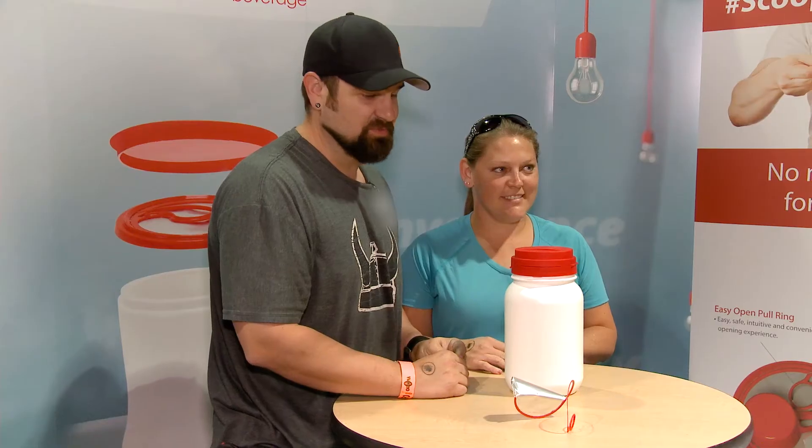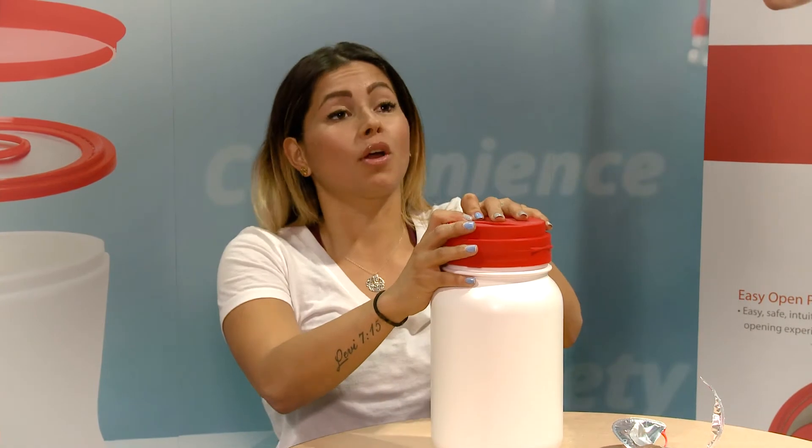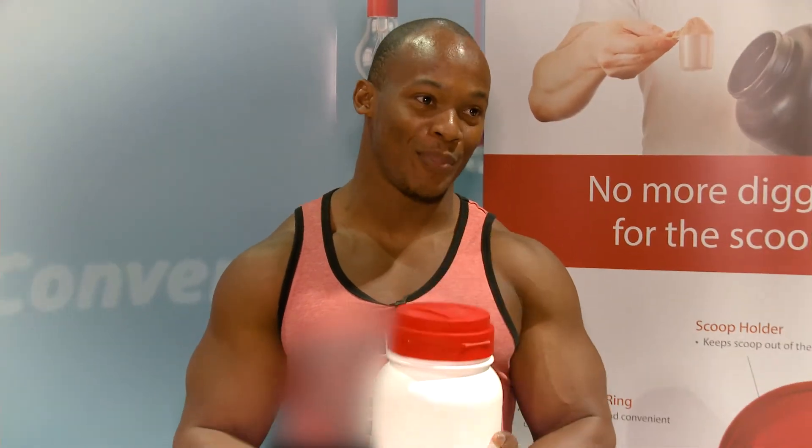If it's a dollar or two more, hands down, I'm gonna still go with this. Much more convenient, definitely worth a little bit more money. I would buy it in a heartbeat. I hope one day every protein in the world can have this. I think every company should try and have these.